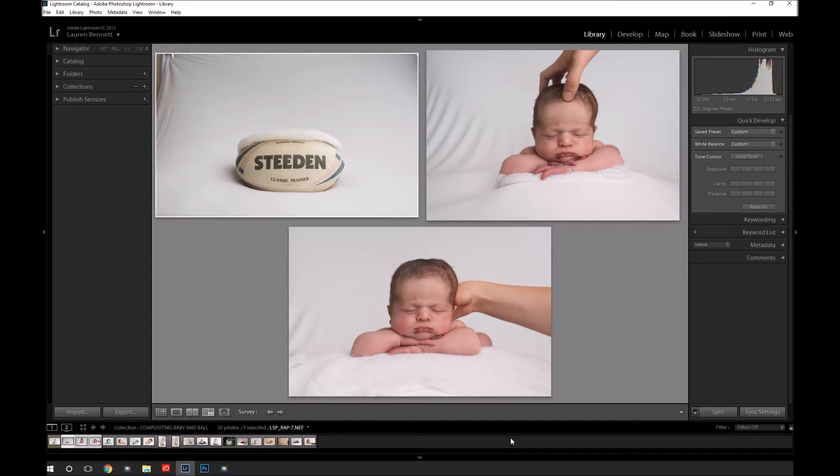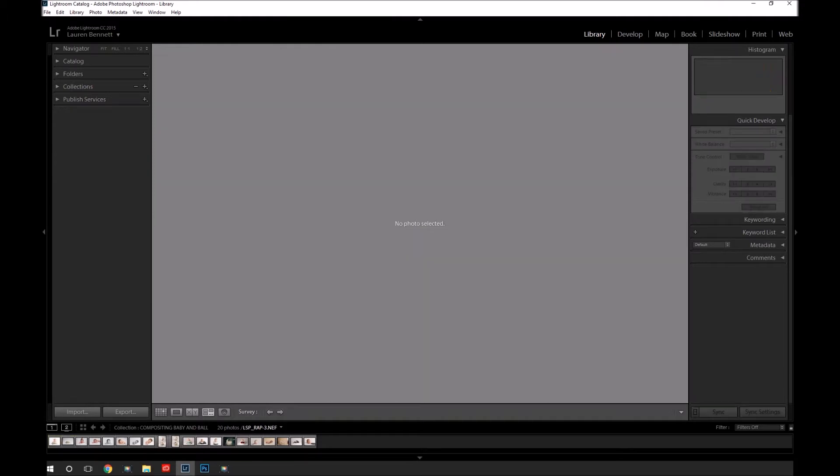These are the three shots I'm going to be using. This one I like the best because baby is at the right angle — I shot slightly up and I'll chat about that more in a moment. But mum's hand is right here and that's going to be difficult to remove. So I took another shot with her hand holding baby's head up here, so I have this whole area clear to composite. This one I'm not so keen on baby's hand placement, so I won't be using that. Here is the rugby ball ready for baby. I took the rugby ball shot a little afterwards — we did the session mostly on white, and then I went back and shot the rugby ball with the same light and the same background.